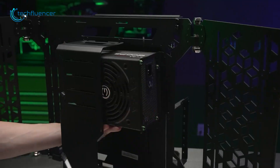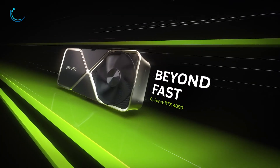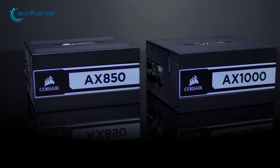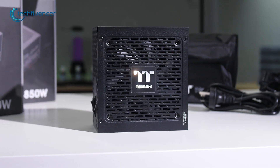With great performance comes great power requirements. The RTX 4090 is a powerful GPU with a minimum requirement of 850W. So if you're looking for the best options to buy one, here are our top 7 recommendations.